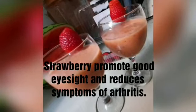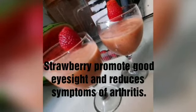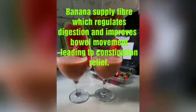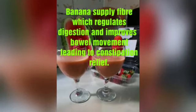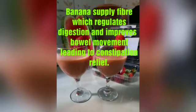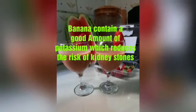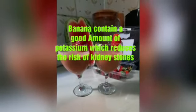Strawberry promotes good eyesight and reduces symptoms of arthritis. Bananas supply fiber which regulates digestion and improves bowel movements, leading to constipation relief. Banana also contains a good amount of potassium which reduces the risk of kidney stone disease.